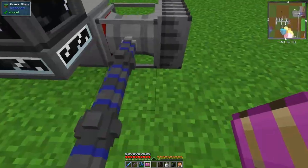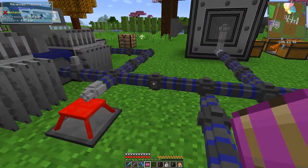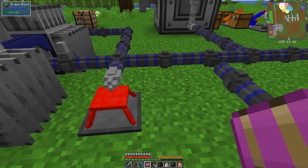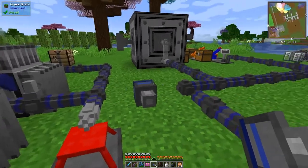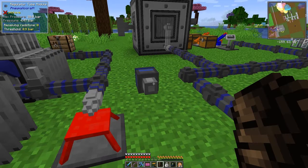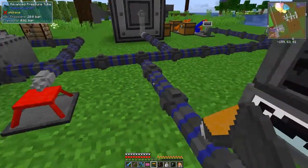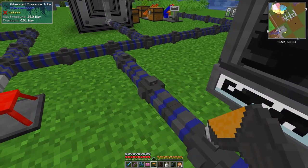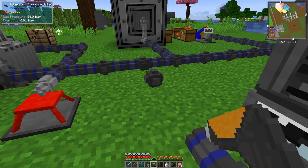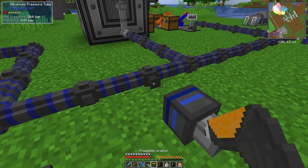The first thing you want to do is put in the regulator module — it has to be here one block away. You can't put one directly on this block. If you do that it simply breaks the two pipes apart, which is not what we want at all. I'll demonstrate it — if I put one on here like this, it breaks these two pipes.